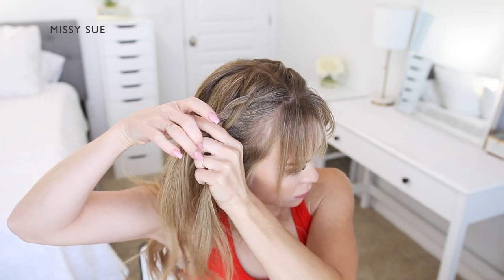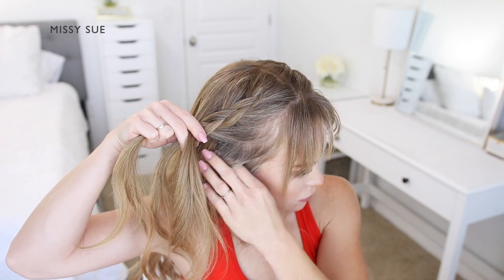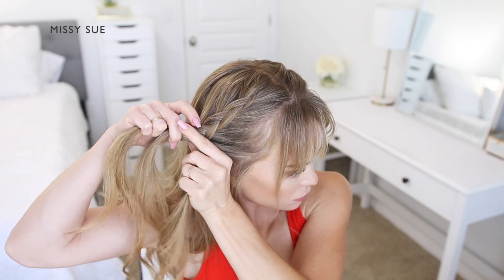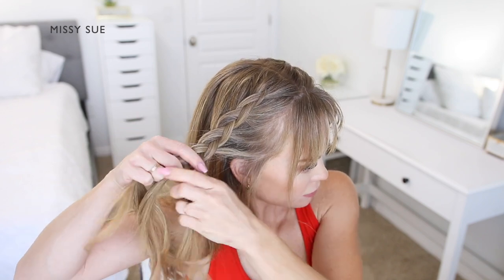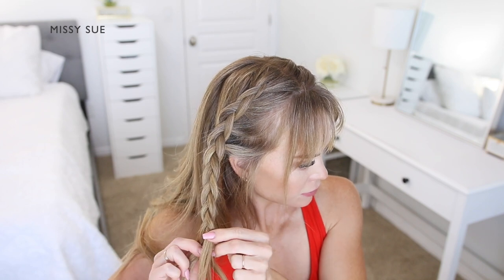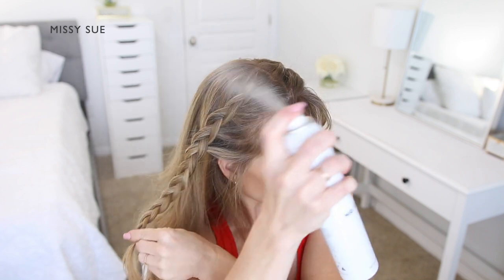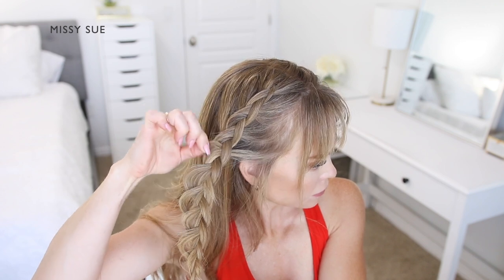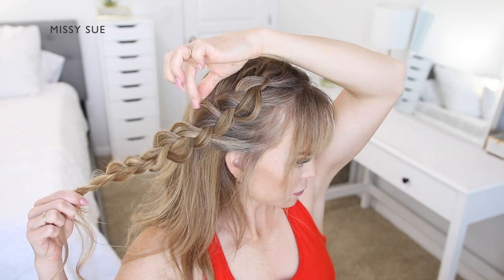I'm crossing the side strand under the middle, picking up a new section of hair and crossing it under and into the middle strand. Then I'm crossing the other side strand under the middle, picking up a new section and crossing it under and into the middle strand as well. Once the braid reaches my ear, I'm going to stop adding in additional pieces and continue braiding down to the ends in a regular three-strand braid, alternating between the left and right side strands without incorporating new sections. Once done, I'll spray it with hairspray, gently pull the edges up and out so it looks wider and more full, then slide a bobby pin over the bottom so it doesn't unravel.